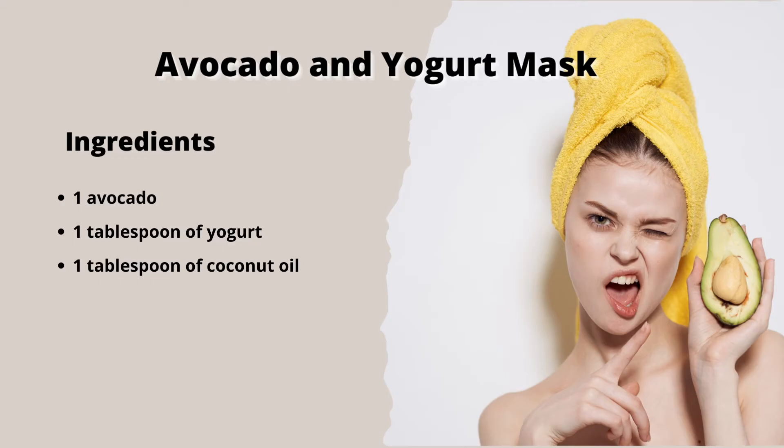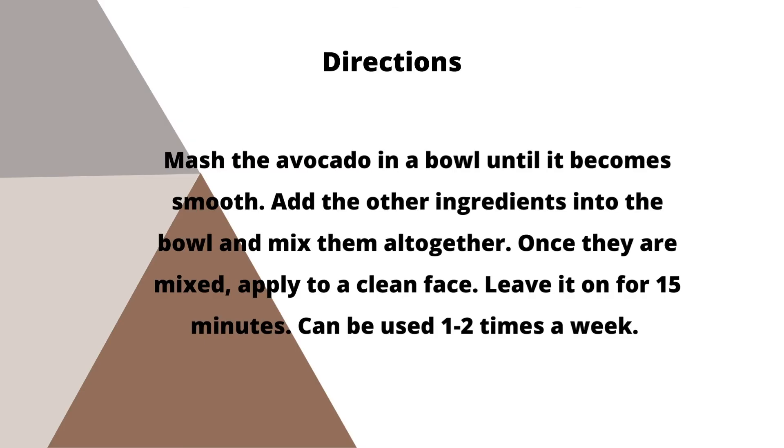The third recipe is an avocado and yogurt mask. For this recipe you will need 1 avocado, 1 tablespoon of yogurt, and 1 tablespoon of coconut oil. Next, mash the avocado in a bowl until it becomes smooth. Add the other ingredients into the bowl and mix them all together. Once they are mixed, apply to a clean face. Leave it on for 15 minutes. Can be used 1-2 times a week.